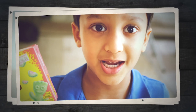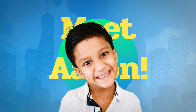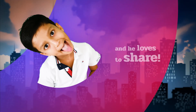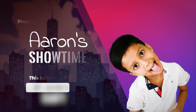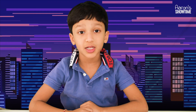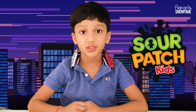This is about my favourite candy, so don't miss it. Hey guys, welcome back to Island Showtime, and today I want to review one of my favourite candies in the world, and it's called Sour Patch.